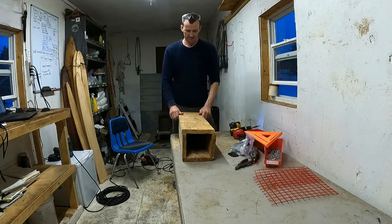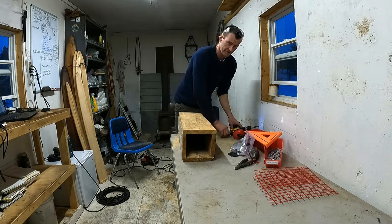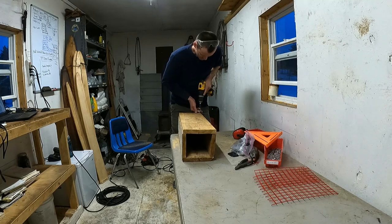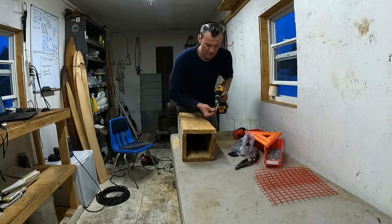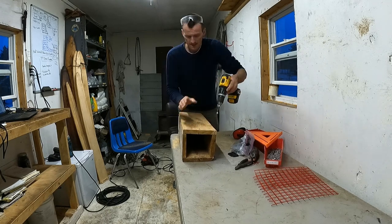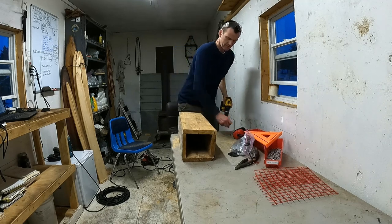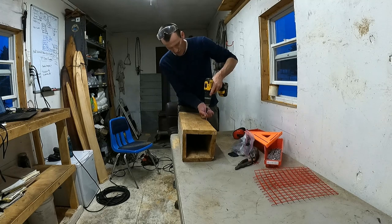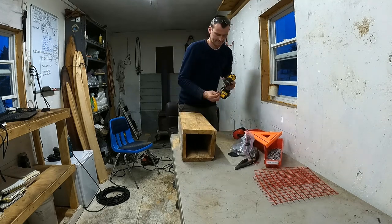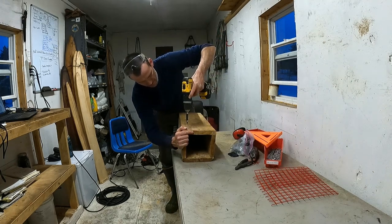We're going to finish this off. These pieces have been sitting in the fur shed drying for quite a while, so there's a little bit of warp to them — they've moved around, so they may not fit into a perfect square. You just have to move them around a little bit as you're screwing things together and make it fit. That's going to be just perfect.